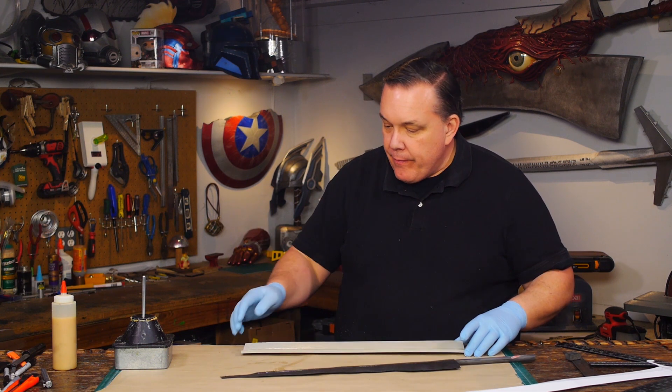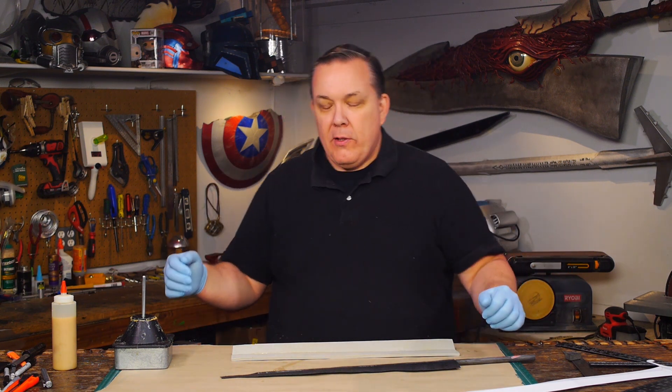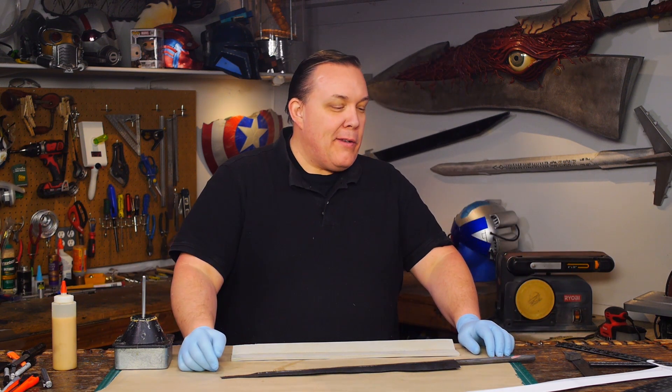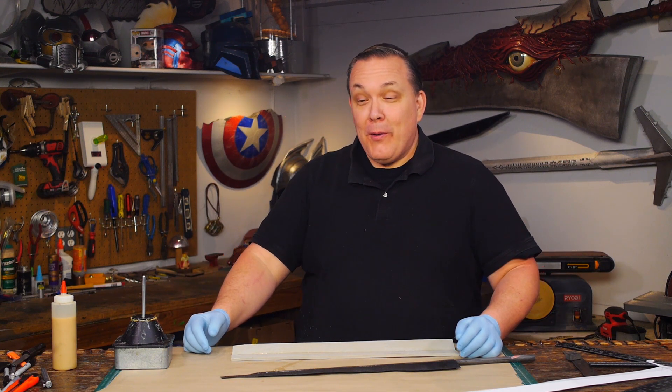It needs to dry still. So much time waiting for glue to dry. So Odin, what's it like making cosplay stuff all the time? I spend a lot of time standing around waiting for glue and paint to dry. It's a lot of fun.